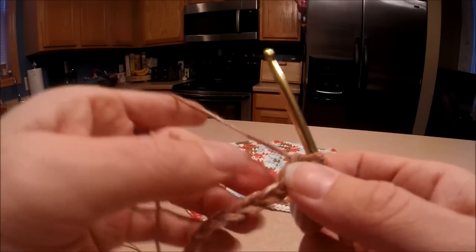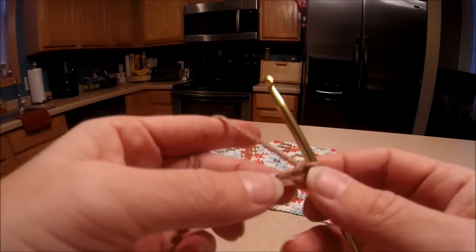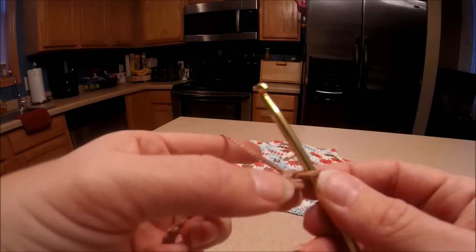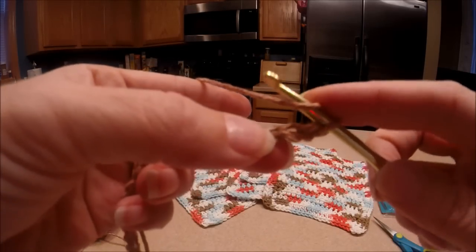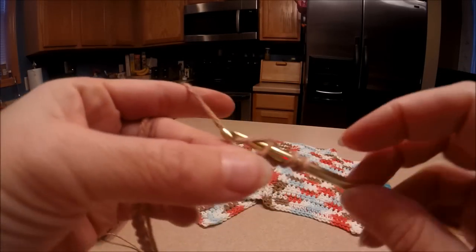Now we're going to be using a half double crochet stitch. We're going to count three holes. So you've got one hole, two hole, three holes. You're going to yarn over, go into your third hole, and pull through.